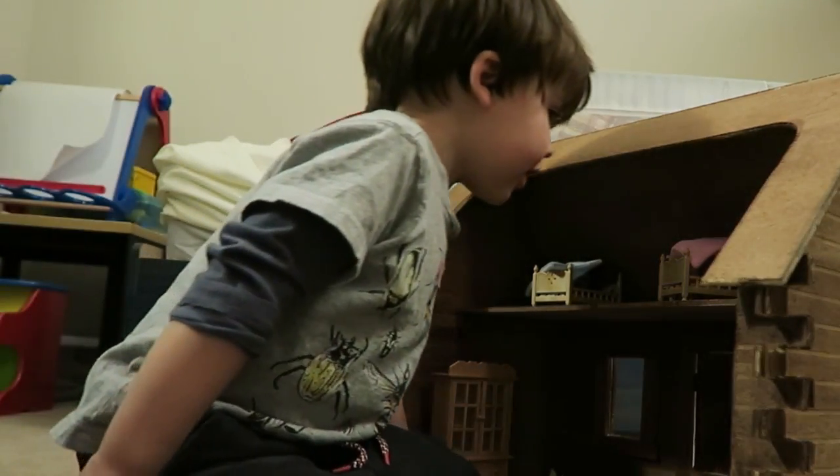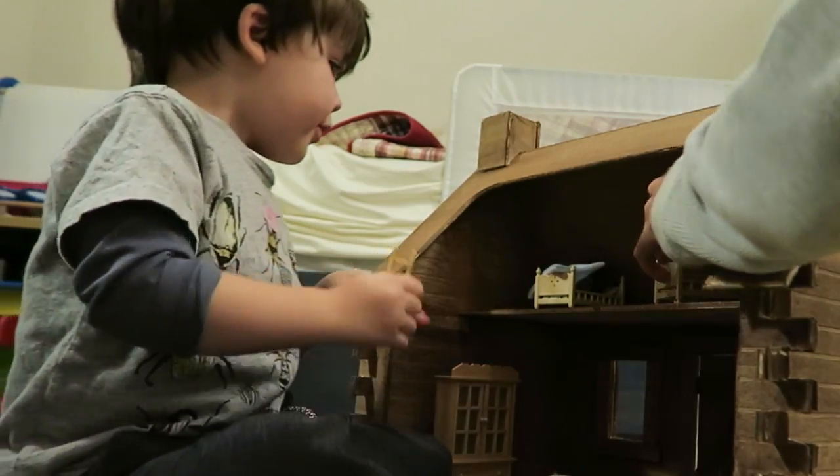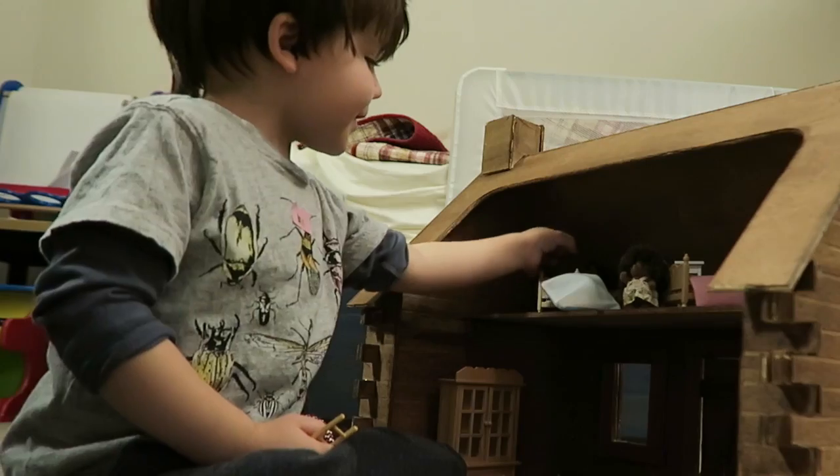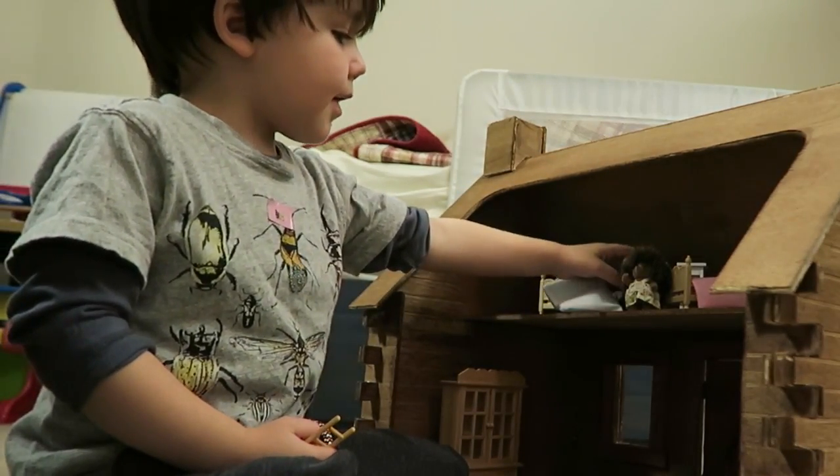If you're interested in purchasing this cabin, I'll put a link below. If you have any questions or comments about the dollhouse, leave a comment, and if you like the video, like and subscribe.